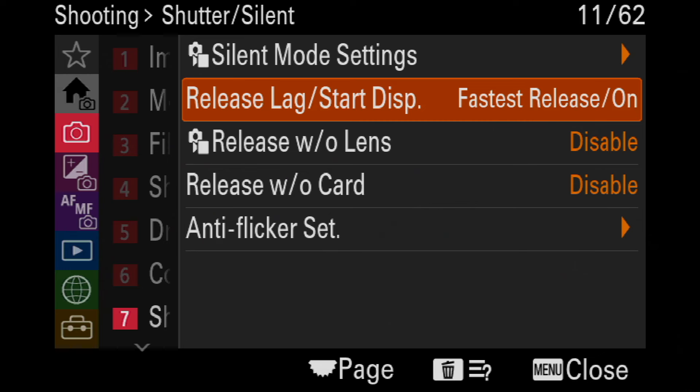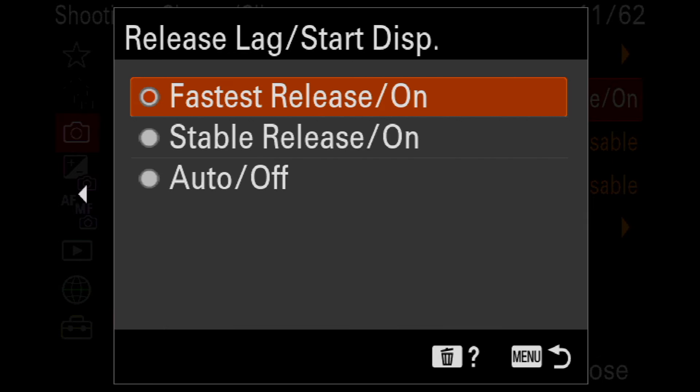In the camera, we have this option, which is in the camera setting 1162 — it's release lag start display. Definitely want to have fastest release on for this one. This is absolutely the only way to go. What you're looking at here is an option that will increase the speed at which the camera acquires autofocus, even more aggressively than you're used to with A9.2 or even A1.